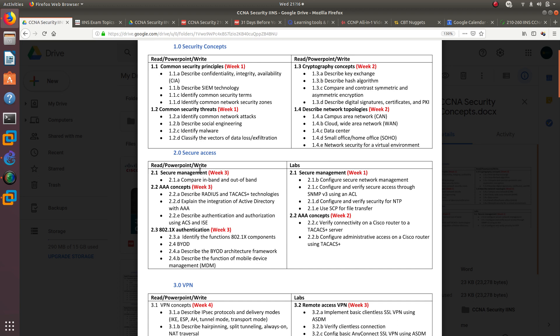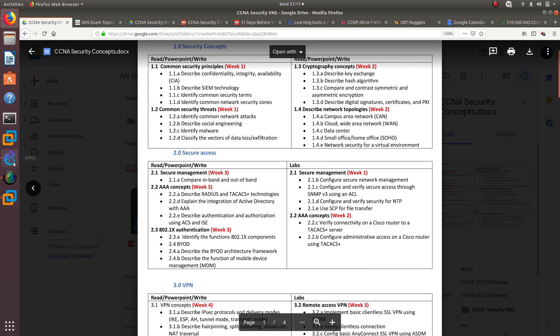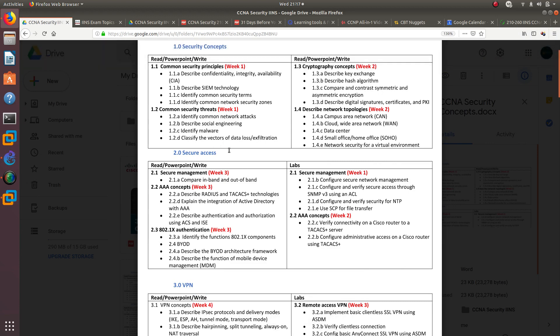I divided each section into the PowerPoint/reading side and the lab side. For labs, I'll add CLI commands to the PowerPoint and create network topologies using Google Draw with routers and switches. Then I'll build and configure those labs using GNS3 with an ASA appliance and record the lab videos for you to follow along.